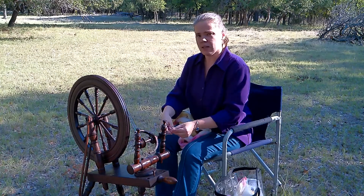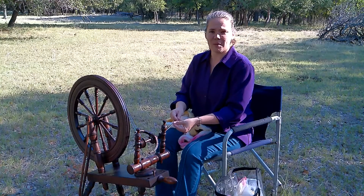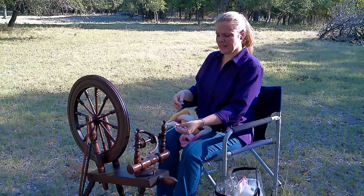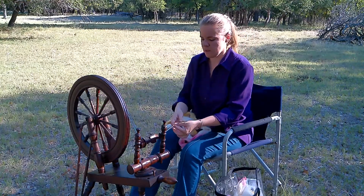This wheel is actually the one where I spun my longest thread — it was about a thousand yards, I think, and very, very fine. It was Corriedale. So this is a very special wheel to me.